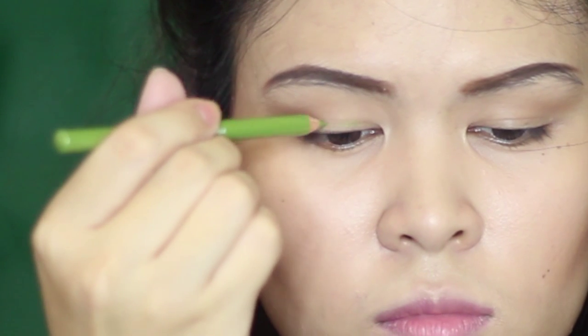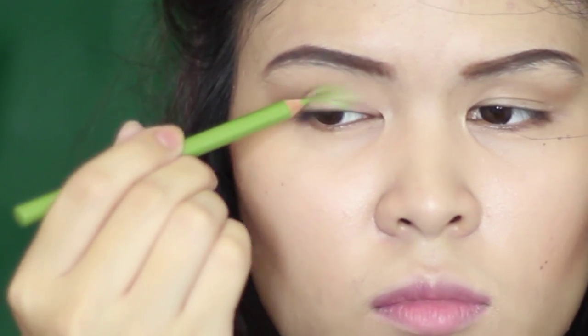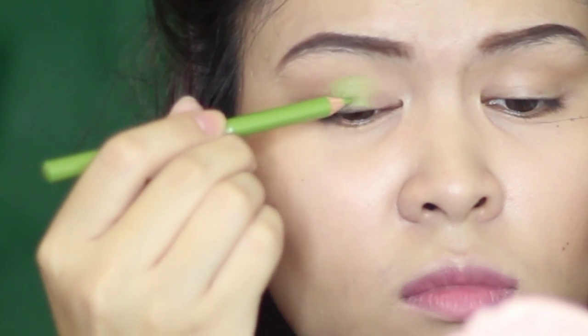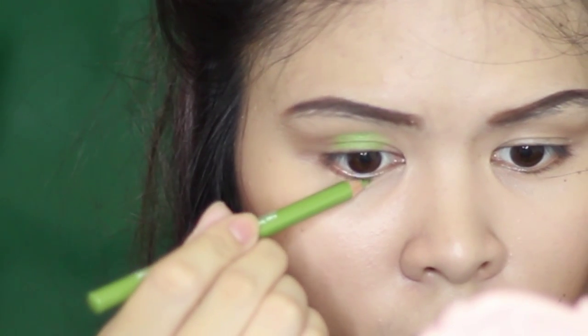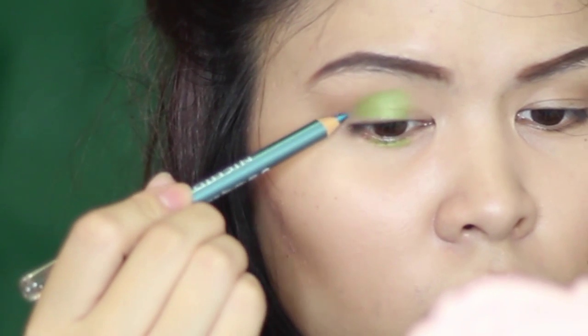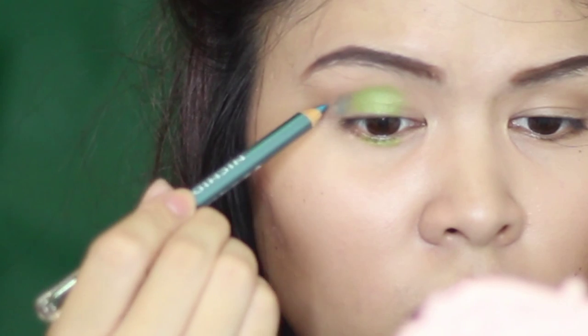I'm going to start by applying a green eye pencil on the center of my upper and lower eyelids. This will serve as my base before I apply my eyeshadow. Then, I will apply a tortoise eye pencil on the outer V of my eyelids.